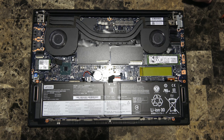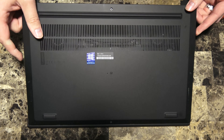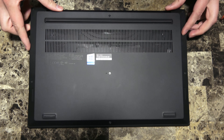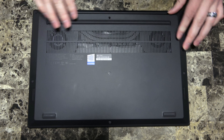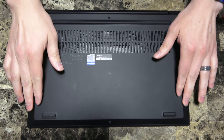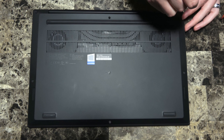When you're closing up your machine, just do everything in reverse. Take your top cover, make sure those tabs go in first along the front, lift it down, and push down on it just to make sure everything snaps into place. Then just redo your screws.